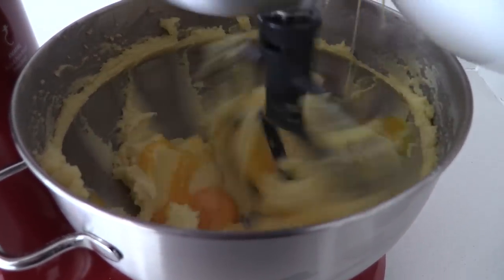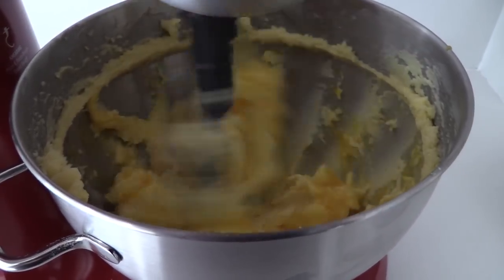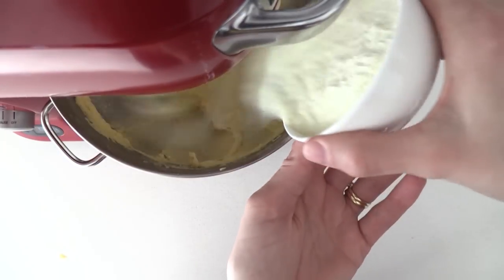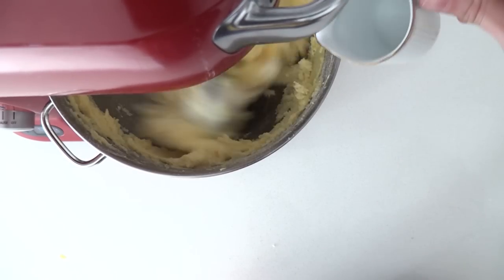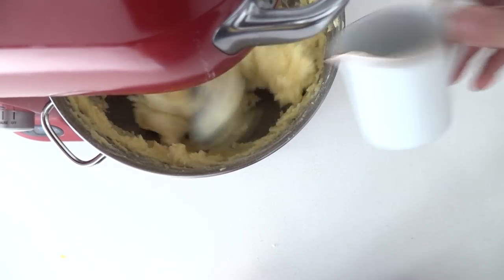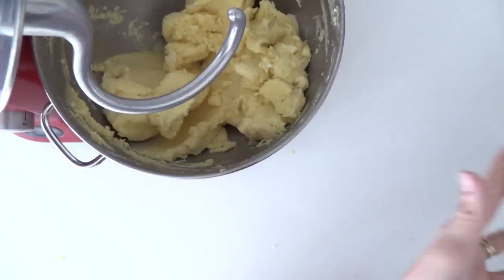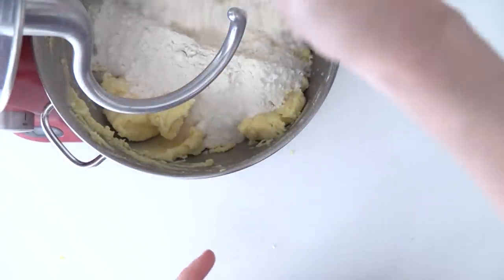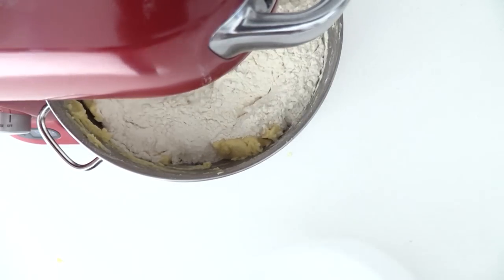Then add the salt and the egg yolks and continue to mix on low until it's well combined. Then add in your skim milk powder and the water and mix it again. Once it's all evenly incorporated, swap over from your scraper mixer to your dough hook and add the flour. If you don't have a dough hook, you can mix the flour in by hand — that's totally fine.